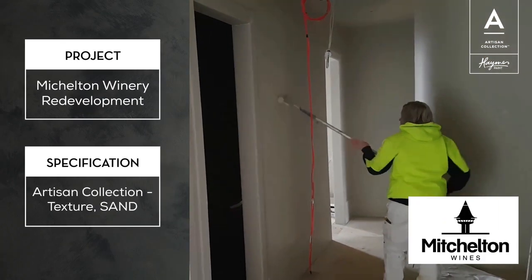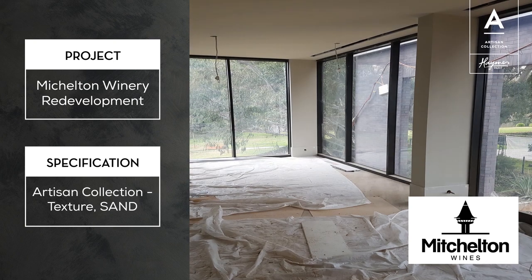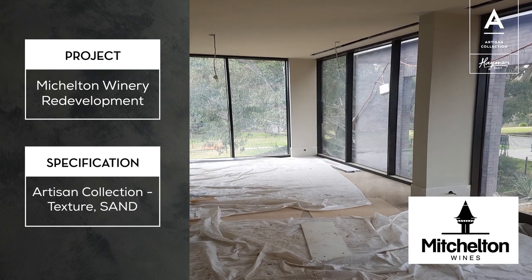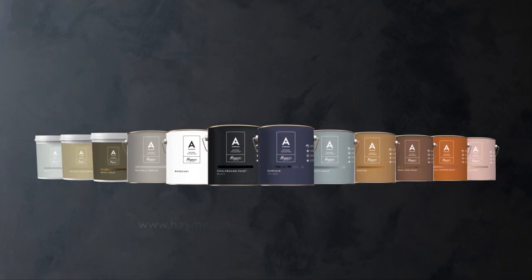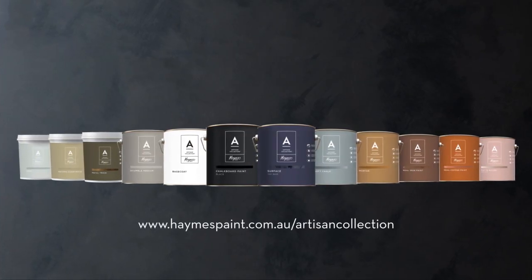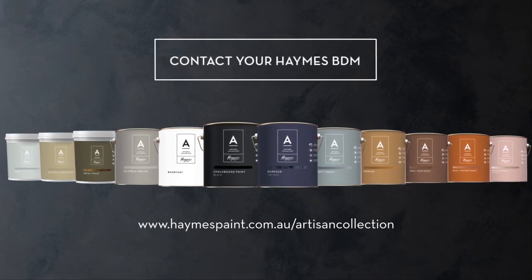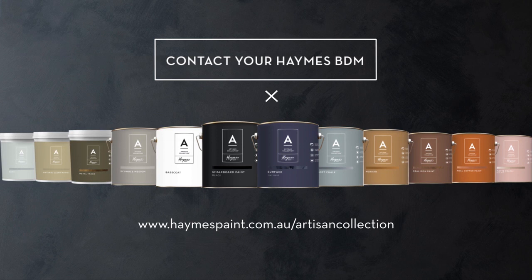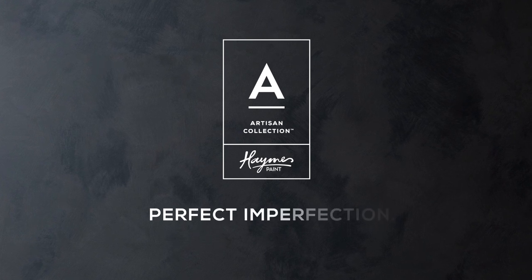Artisan also offers both our specialist retailers and trade applicators the chance to really distinguish themselves from mass merchants, positioning themselves as true paint specialists — Artisans of the paint industry. For further range information and stocking requirements, we encourage you to speak to your dedicated Hames BDM. With Artisan, you can distinguish your business and further promote your paint specialist skillset. Just add our collection to your family of Hames products. Artisan Collection — Perfect in Perfection.